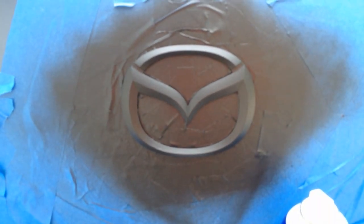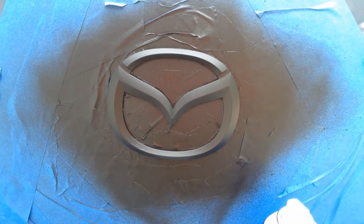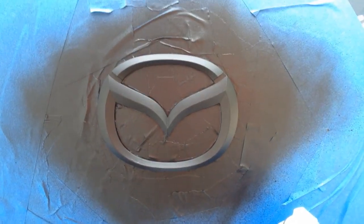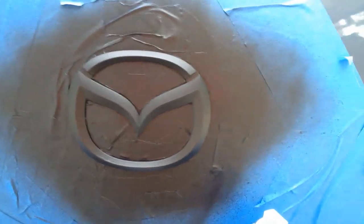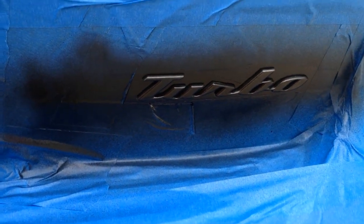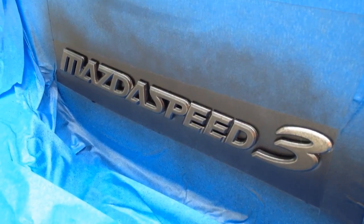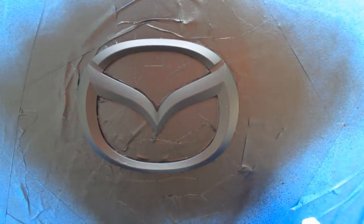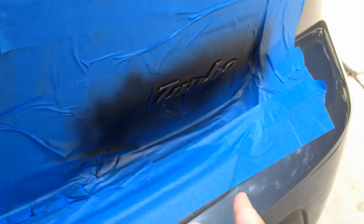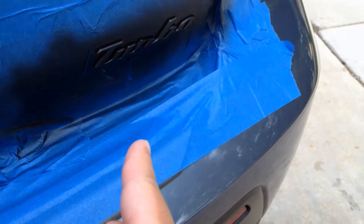It's turning out pretty good. I kind of messed up on the big emblem which was the first one I started on, but you can't really tell - I can only tell because I'm a super perfectionist. I'm done with this one, just letting it dry a bit. Then I moved to the turbo badge - I'm on the second coat of that, going to do five coats. Then I went over to the Mazda Speed 3 badge which is on the first coat. I've got a system going so it doesn't take forever.